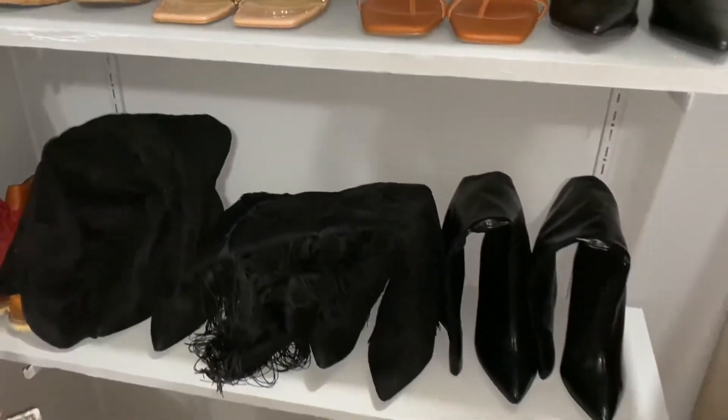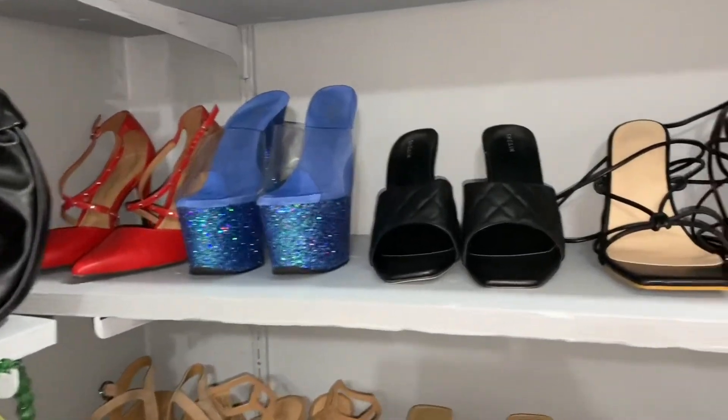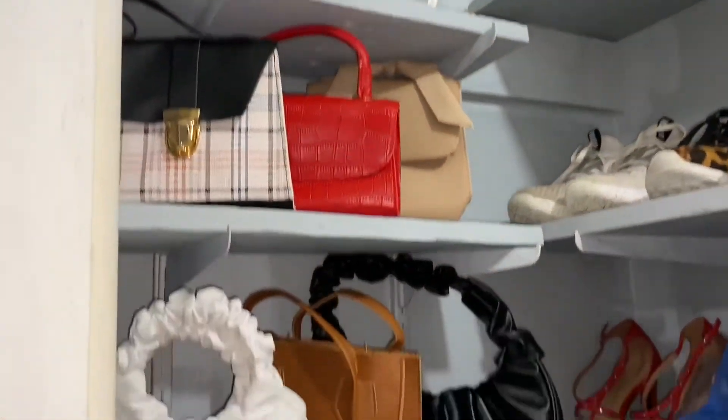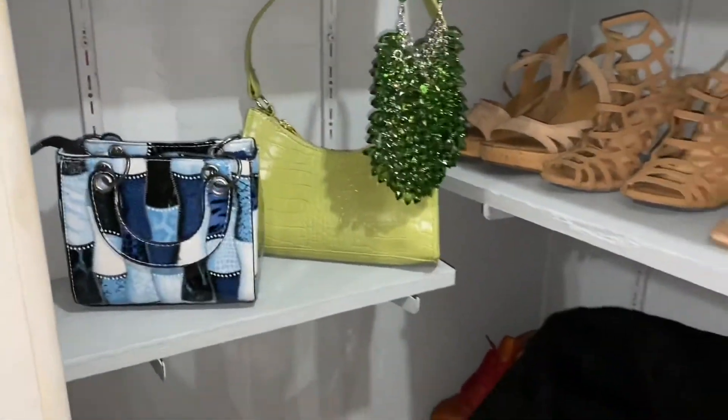This is the finished product. I was happy — it looked way better than it did before. If you guys are interested in knowing where any of my things are from, most of them are from Shein or Fashion Nova. I know fast fashion isn't good but it's really what I can afford.